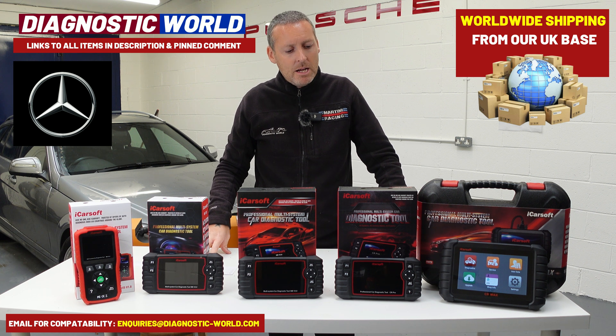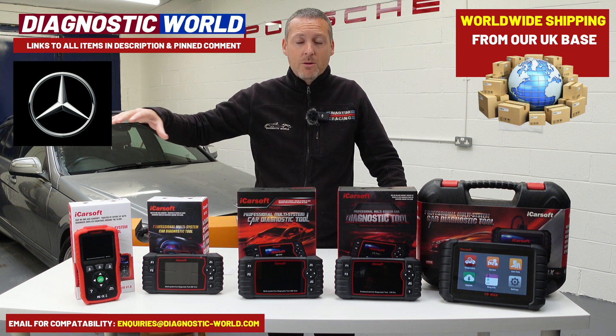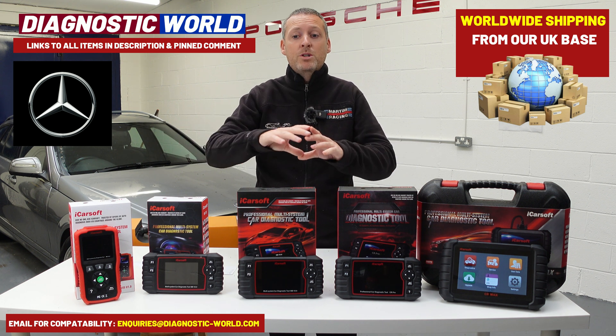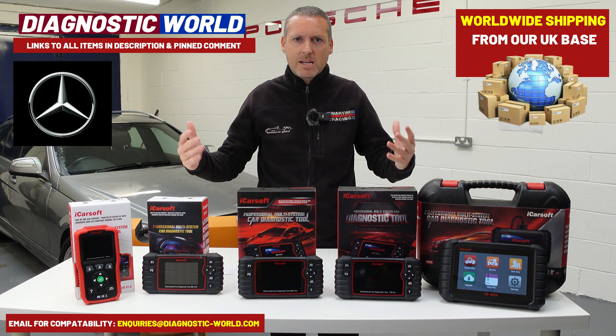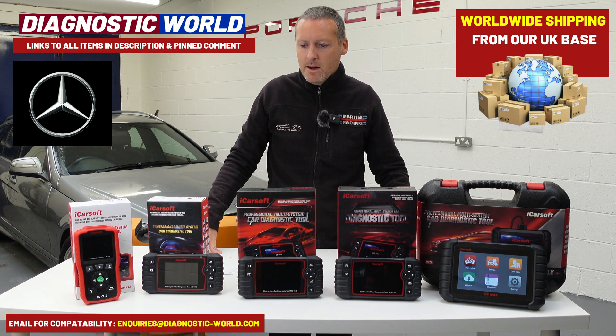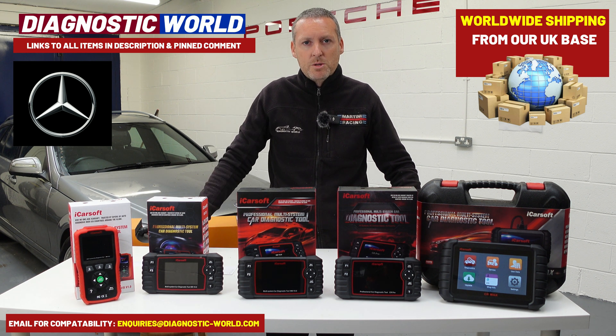I'll pop all the links to these in the description below this video. It's free shipping within the UK but we do worldwide shipping — the maximum you pay is around £25 to ship anywhere in the world. The email address will also be in the description below. Thanks for watching guys and I hope this helps.